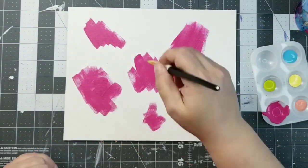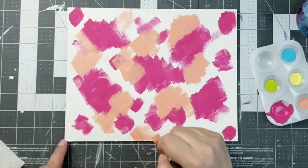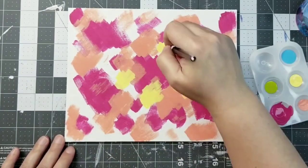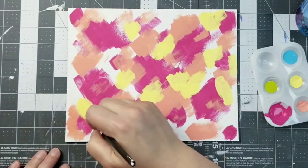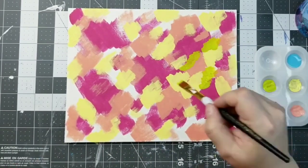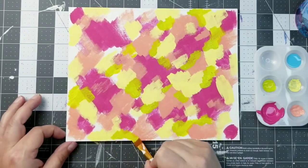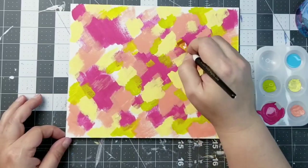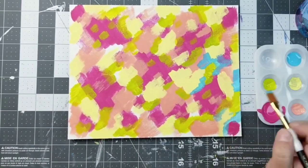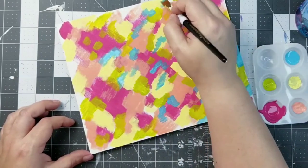Now the fun part — I'm taking an 8.5 by 11 flat canvas and I am going to add my colors onto the canvas, just scrubbing them on randomly. Make sure you wait for the paint to dry in between each color. Just play, have fun, enjoy the process — it doesn't have to be perfect or in any order. This is a great project for kids as well. We are doing a reverse canvas — this is such a fun project. When you're first doing them they look like a hot mess, and you're thinking is this really going to turn out as cool as I hope? And then in the end you are pleasantly surprised.